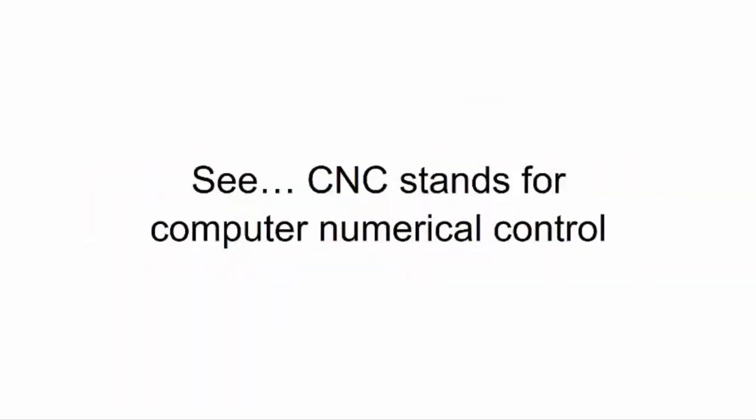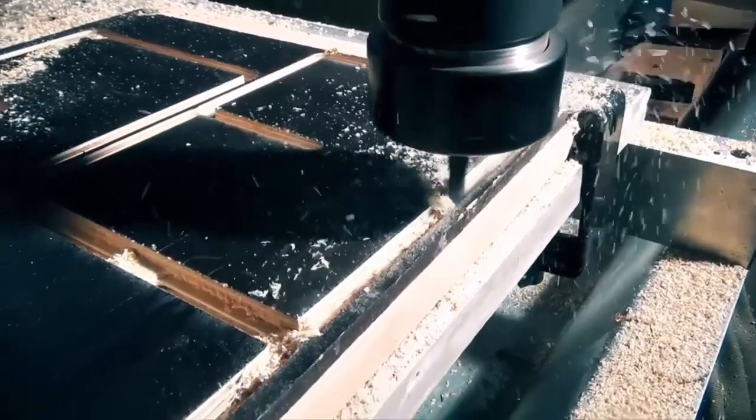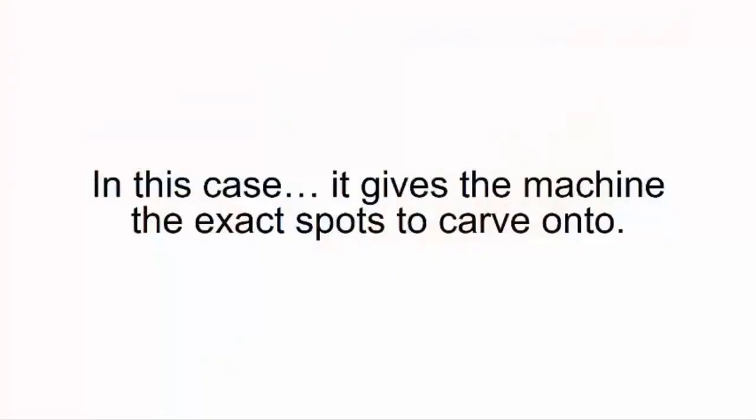CNC stands for Computer Numerical Control, which basically means you punch some numbers into a computer, and those numbers command the machine to move exactly how you want it. In this case, it gives the machine the exact spots to carve onto.